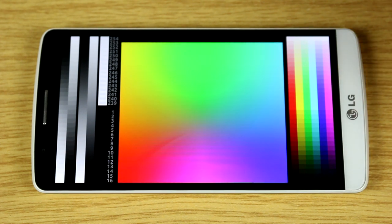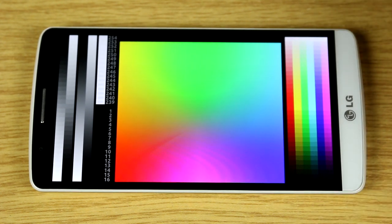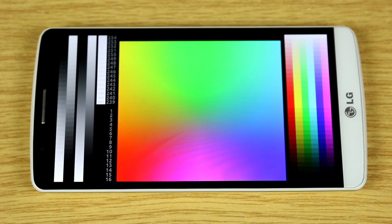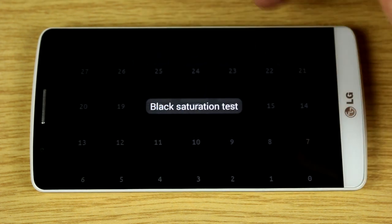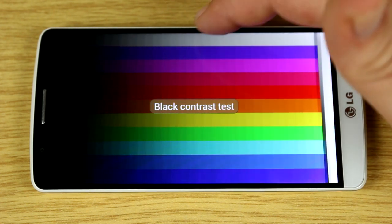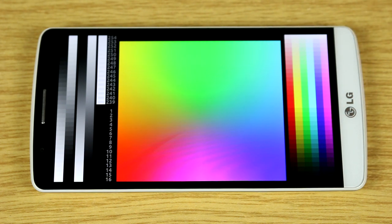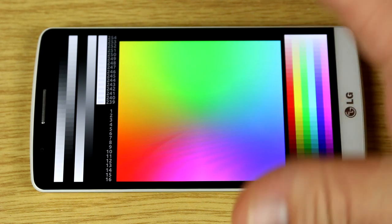Although the LG G3's screen has some brightness issues, it's definitely one of the best smartphone screens available right now. With a resolution of 2560 by 1440 pixels resulting in 538 pixels per inch, it's super crisp with nice viewing angles. You won't notice problems viewing from the side. In bright sunlight it can be a bit hard to read, but in my use in summer in Berlin I had no issues. Colors look nice and pop, saturation is okay, though the contrast is a bit low. Brightness only goes up to 390 nits, not quite on the level of the Galaxy S5 or the HTC One M8 which reaches around 450 candela.